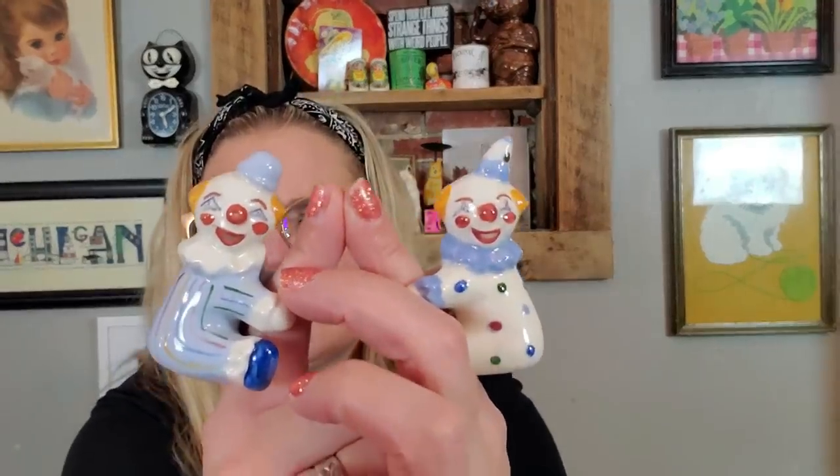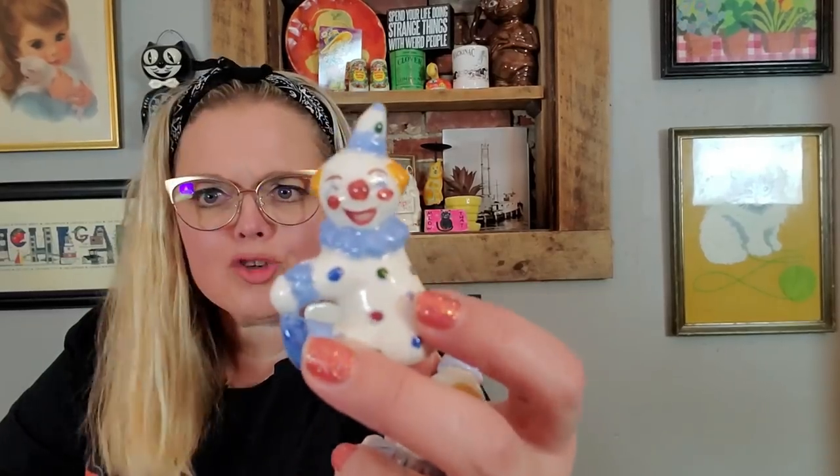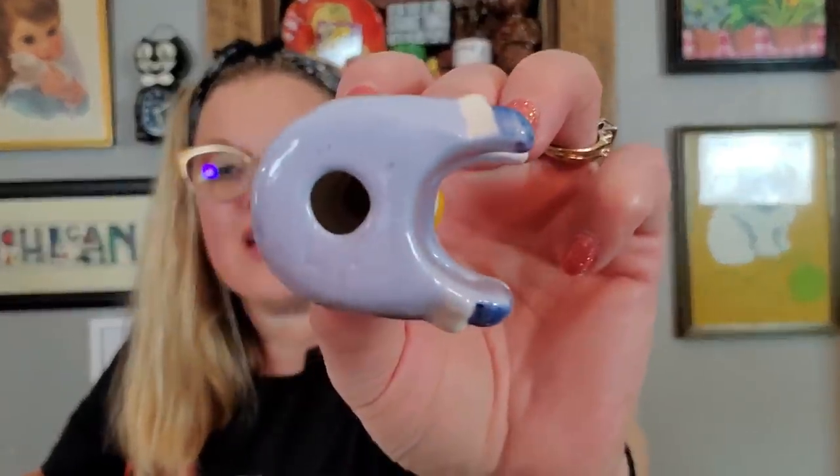I also got some clowns — but these are cute. I think that these are a home-painted piece, but they're little clown candle huggers. I don't know why you would need clown candle huggers, but they're cute. They just hug your little taper candle. They very much resemble the paint job of a California pottery piece, but they're just a home painted piece. They're kind of cute for as far as clowns go, so I got those.